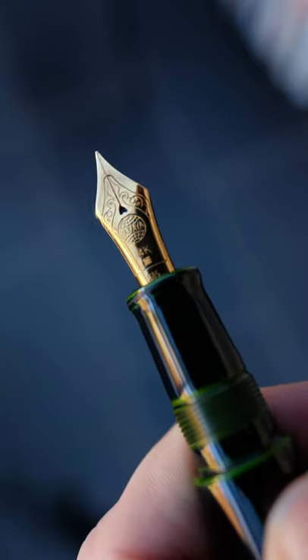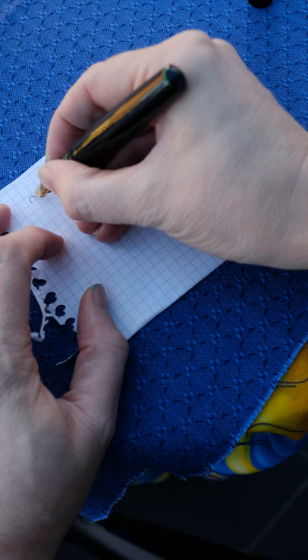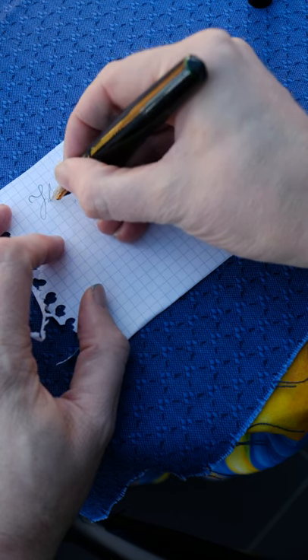Great attention to detail on the actual threads on the collar, comfortable section, smooth writing experience with slight pencil-like feedback.